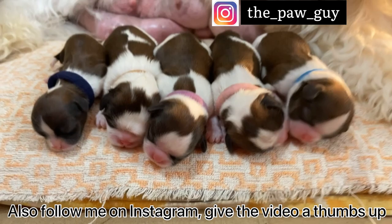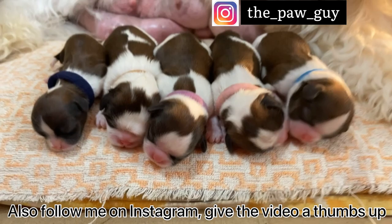Also follow me on Instagram, give the video a thumbs up, subscribe and support, guys. Thank you and have a good day.